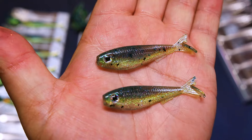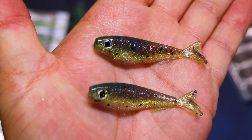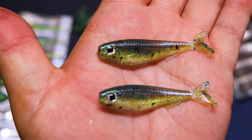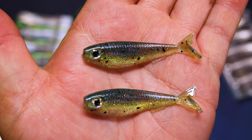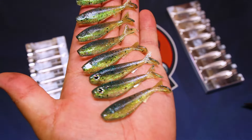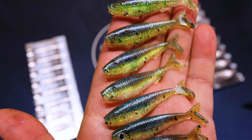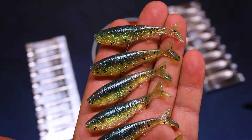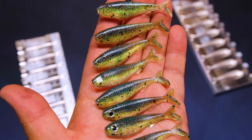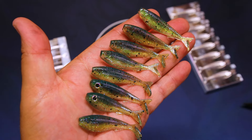Now take a look at that with the eyeballs on there — are you kidding me? That's thumbnail right there. What a tasty little morsel! There you go — awesome little motor oil shads, a whole school of shad. These all look so good — love it.